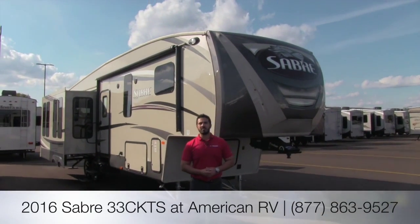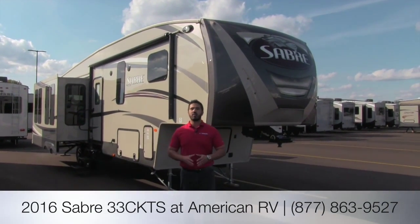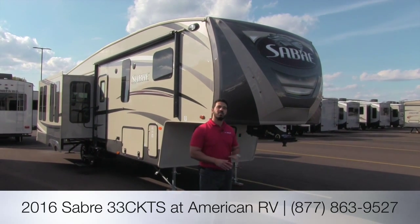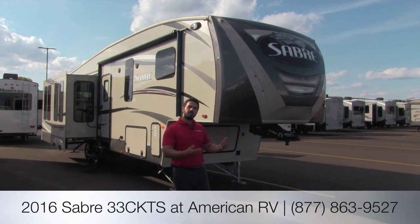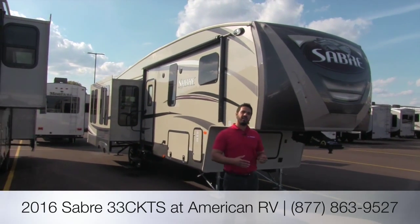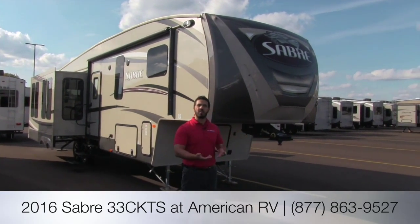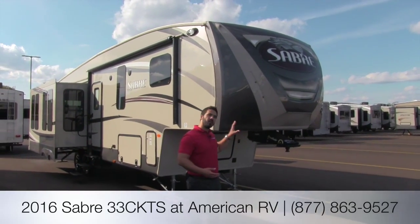Hi folks, I'm Ian Baker, the product specialist here at American RV. Today we're going to go over the 2016 Sabre 33 CKTS. It's a beautiful mid-profile unit and a rear living fifth wheel. You have great seats straight across, your TV, fireplace, everything you're going to want — three slides.